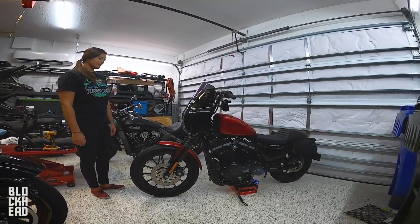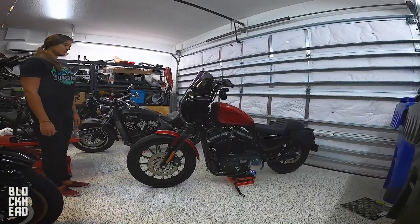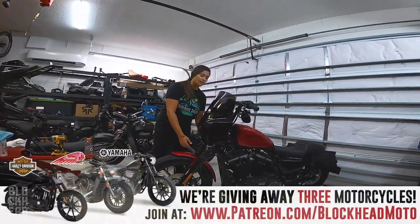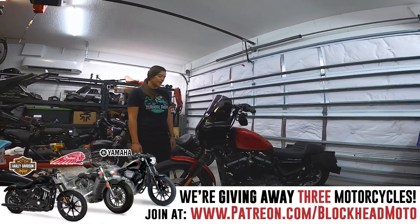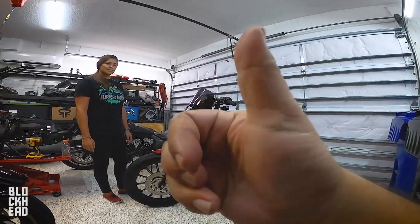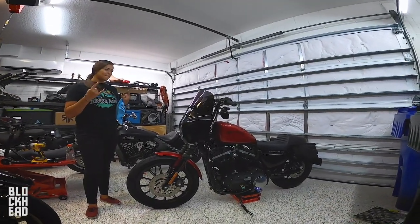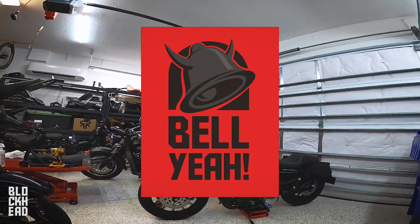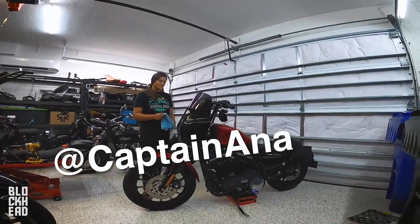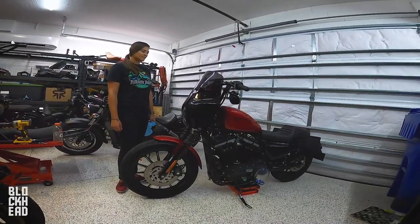That's how you install a Memphis Shades Road Warrior on a Harley-Davidson sportster. If you have any questions, check out the link in the description below — I'll link you to Memphis Shades, and if you hit them up be sure to tell them Blockhead sent you. It was a pretty straightforward install — Anna says it was honestly so easy. The clamps that go around the forks are super easy to install, not tedious at all, and lining everything up is really straightforward. Drop questions in the comments, hit the like button, subscribe, and hit the bell icon for notifications. Follow Captain Anna on Instagram at Captain Anna — link on screen and in the description. Big thanks to Anna for lending her bike!